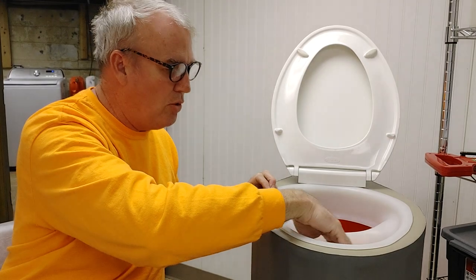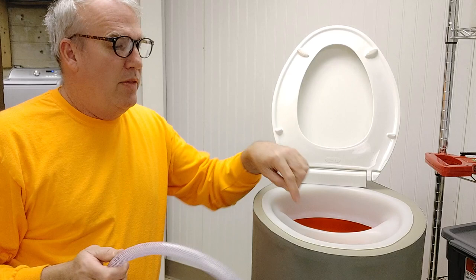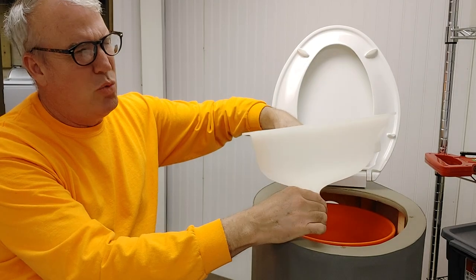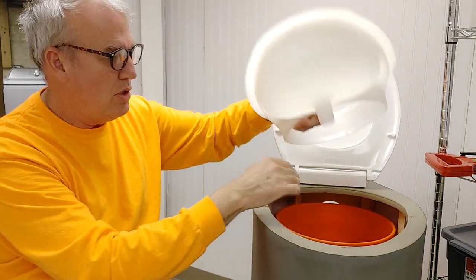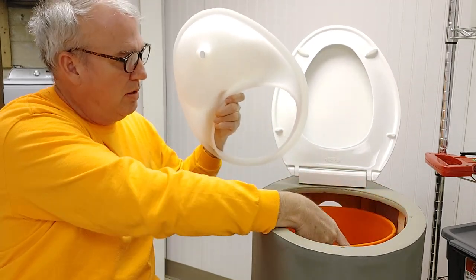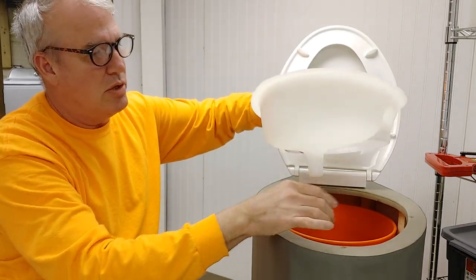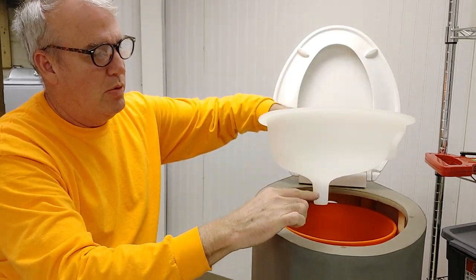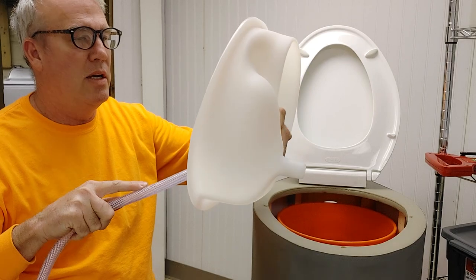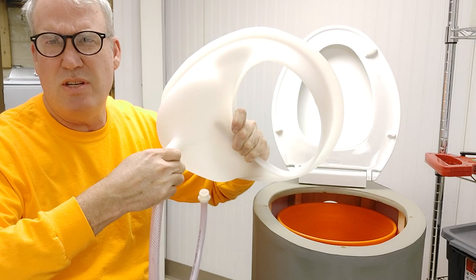This is totally different — it has this shoe-like design, and I don't believe it will splash. It's designed to use a three-gallon water jug as the catch, but you can also use a six-gallon bucket or a five-gallon — you can use anything as long as it connects to this and engages it. I'm going to use a three-quarter inch line, and this is really the setup I'm going to like because this is in an RV.